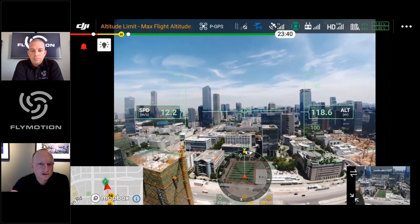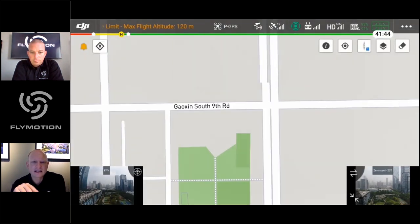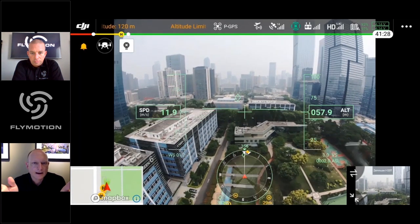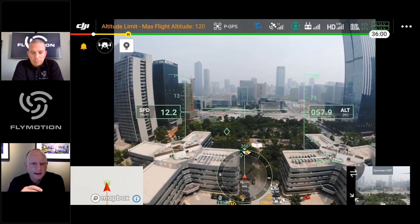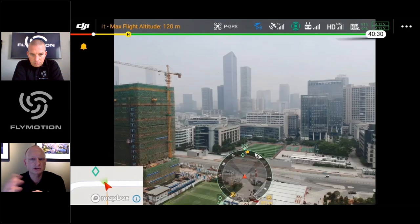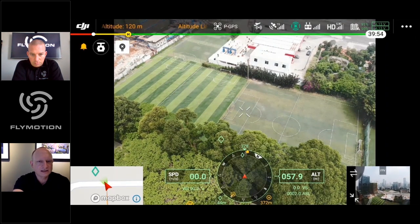The Smart Pin demo continues: the diamond is visible in the FPV compass rose and on the map. As the aircraft approaches, it shows altitude and speed, then switches to a payload camera view to zoom in on the pinned location for further inspection. This information can also be shared via Flight Hub to an incident command post that is monitoring the operation.